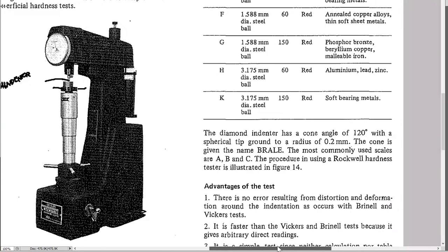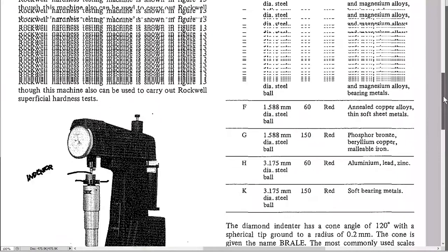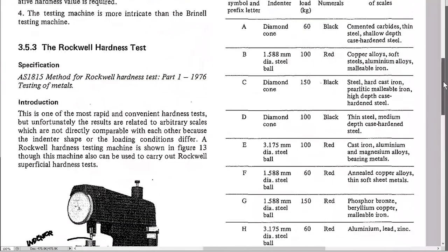The Rockwell machine has several scales. The most common are the B and C scales — particularly C for hardened steel. If you had a Rockwell C reading of 55, you'd say 'Hardness Rockwell C 55' or 'HRC 55'. The C scale uses 150 kilograms with a diamond cone.